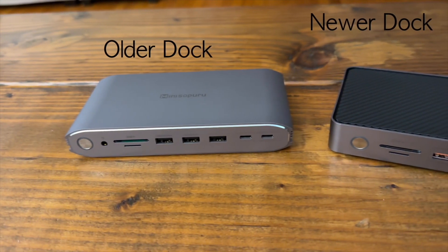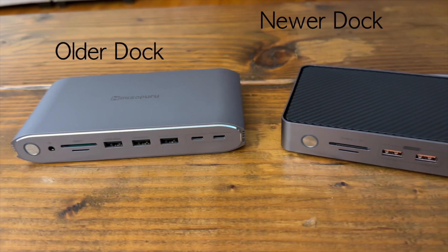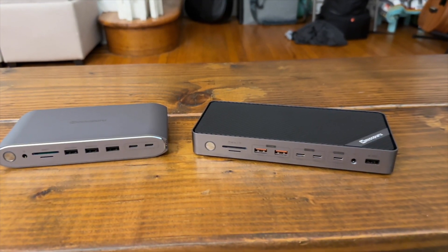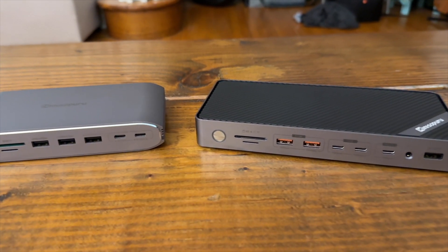How does this compare with the previous Mini Supuru dock I reviewed? Both have very different designs — I prefer the design of this one. It's very lightweight, but both models are well built. As far as ports are concerned, this is where the main advantage of this model comes in. With the exception of the single USB-A 2.0 port, all the USB ports — including the USB-A ports — are 10 gigabits per second. All the USB-A ports on the older model support only 5 gigabits per second. When it comes to displays, the older model supports 4K monitors, while the newer model can also support an 8K monitor. The newer model is $50 more, so you'll have to decide whether the design and speed bump is worth it.